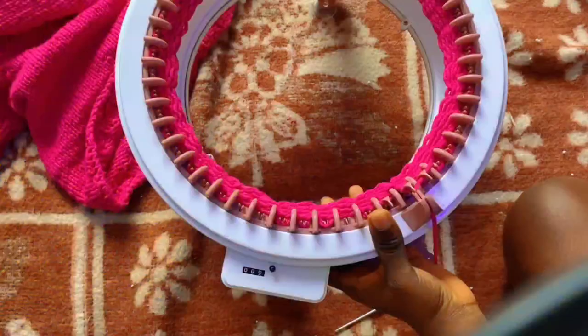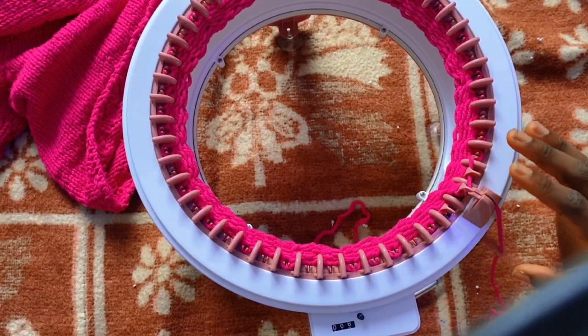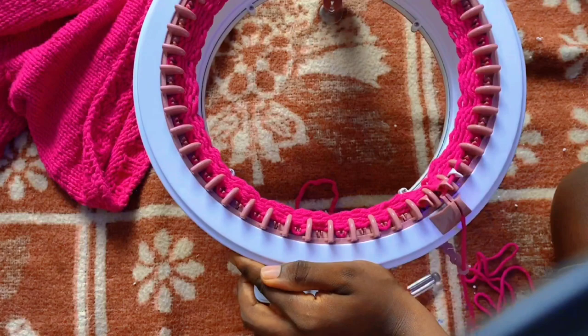I also noticed there's an option for tube and panel knitting. After cranking about eight rows, I kept it on the bigger tension guide in tube knitting mode since I'm working in the round, and I made sure to have extra yarn lying freely around so it moves smoothly.